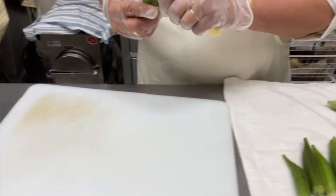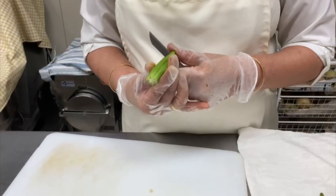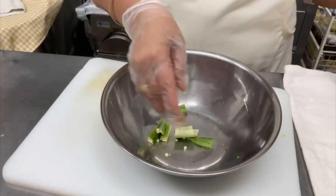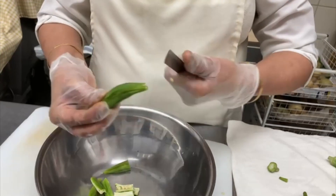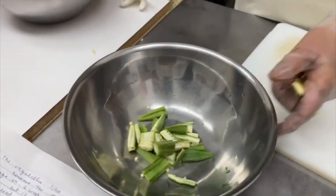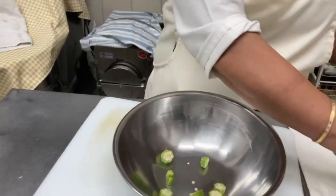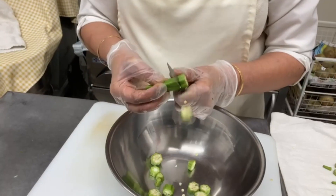For okra, there are two different ways of cutting them. We can either cut the okra into four pieces from the middle, or we can cut them into round pieces. Cut it according to the size required, making sure it is consistent and accurate.